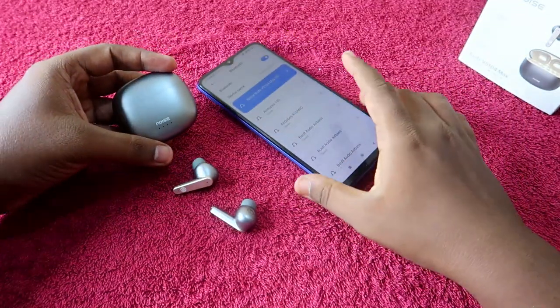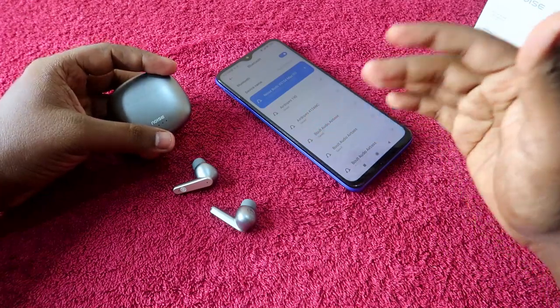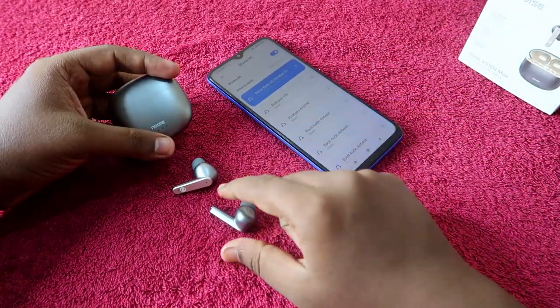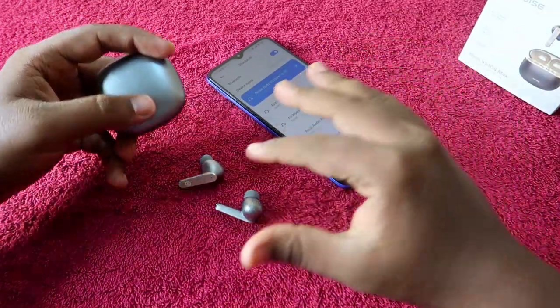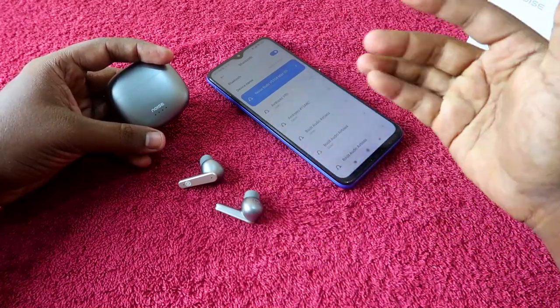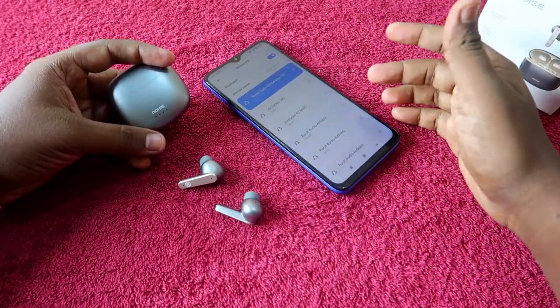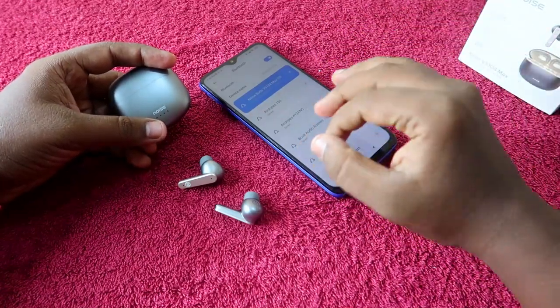If you are using the Noise Buds VS104 Max and facing any connection-related issue, or you can only hear audio in a single earbud — whether it's the left or right — or both earbuds are not pairing together and only one earbud is pairing, then you need to reset the earbuds.